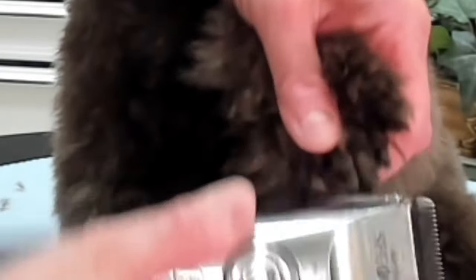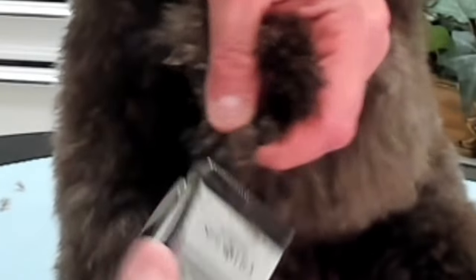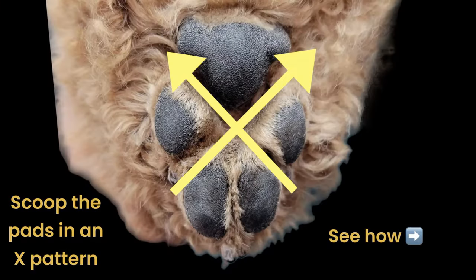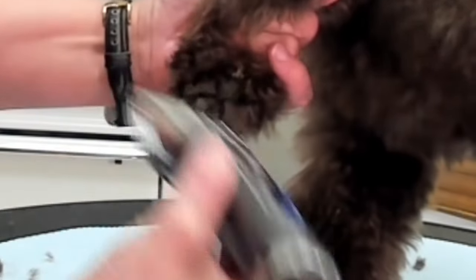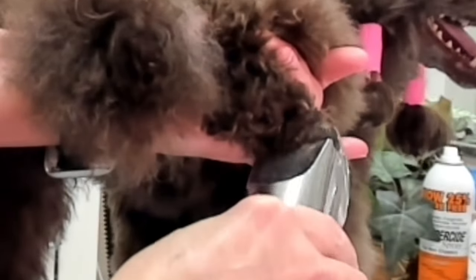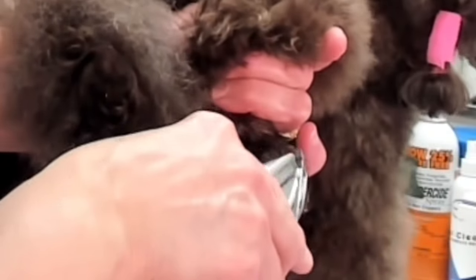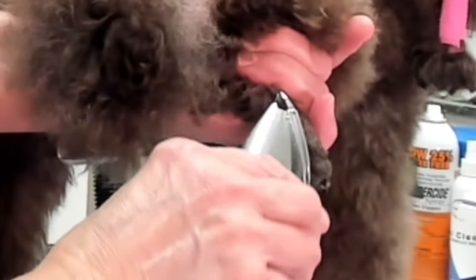Once that is finished, I go back and clean up around the toes. It is my preference to shave feet both before and after the bath. This way, when you shave the feet before the bath, you are getting them pretty well clean. Then you give them the bath and the blow dry, and that lifts any of those little hairs around the toenails up and out and makes getting them very clean very easy.